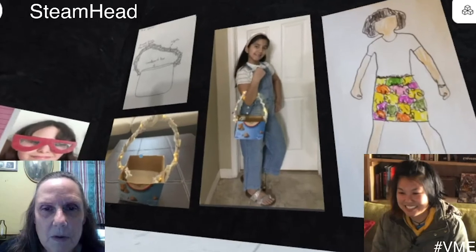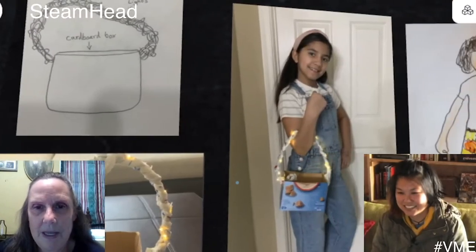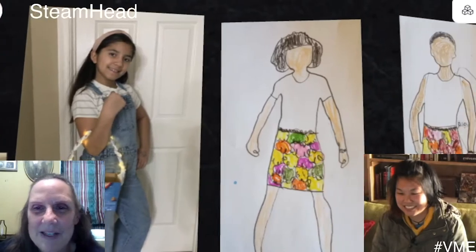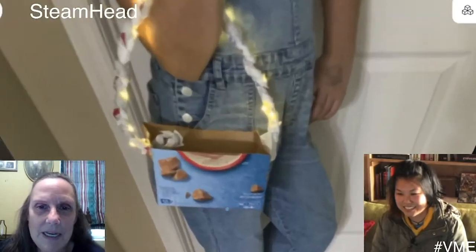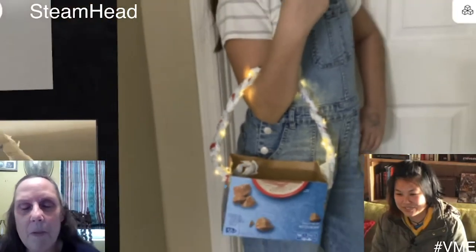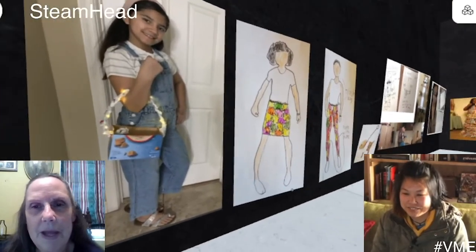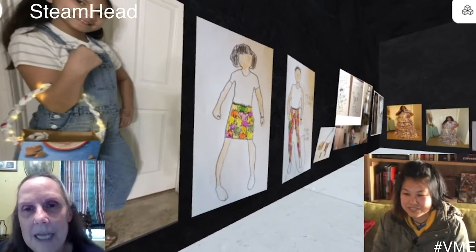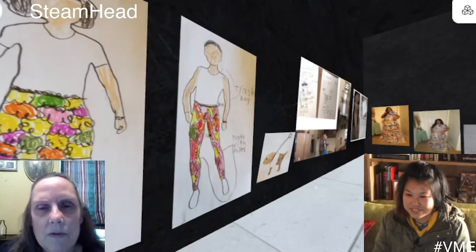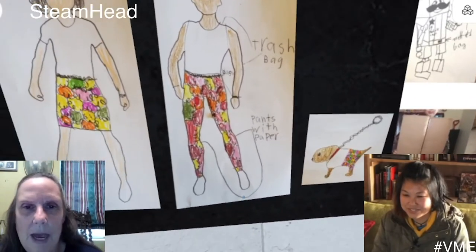Behind that, we have our trash fashion where the students were supposed to design and create out of something that they would normally throw away. We've got some of the designs, and there's Victoria — this one I haven't seen. That's her purse, the first thing she made. We learned how to control the lights with micro:bit so that she could make them flash or not flash.